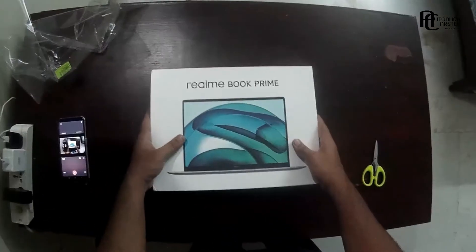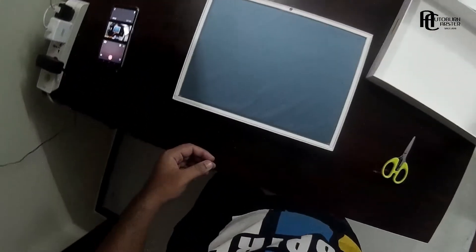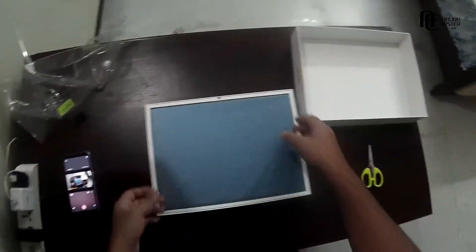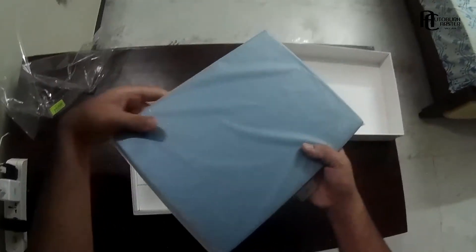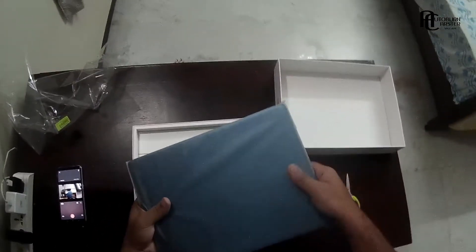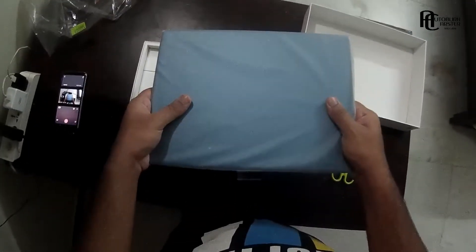The box itself has a nice weight to it. As soon as you open the laptop box you're greeted with the laptop itself. Even with the stickering on it, the Real Blue color looks really good. There is a reason why I decided to go with the Real Blue color, which you guys will get to know in a couple of months — there are a lot of things going on in the background for the channel, and I'm sure you guys will be delighted once everything starts to unravel.